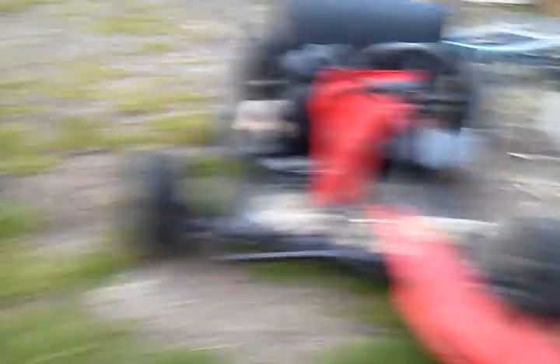We just need some smaller batteries. These giant deep cycle batteries that used to be on the GoPro are too large.